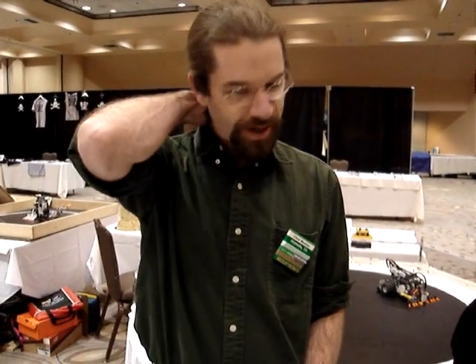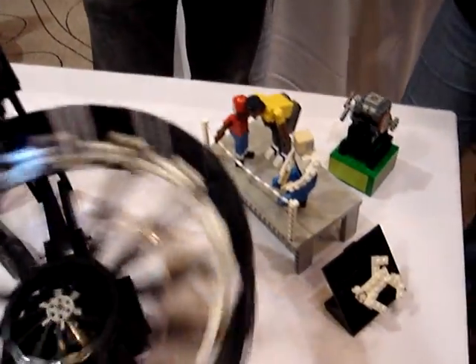So what gave you the idea? Have you done this type of thing? I've got a background in animation — I actually studied animation in college for a couple of years and taught a little bit. When I got into doing stuff with Legos, I taught Lego engineering for a couple of years locally, and I was looking for a way to bring my animation background into it.